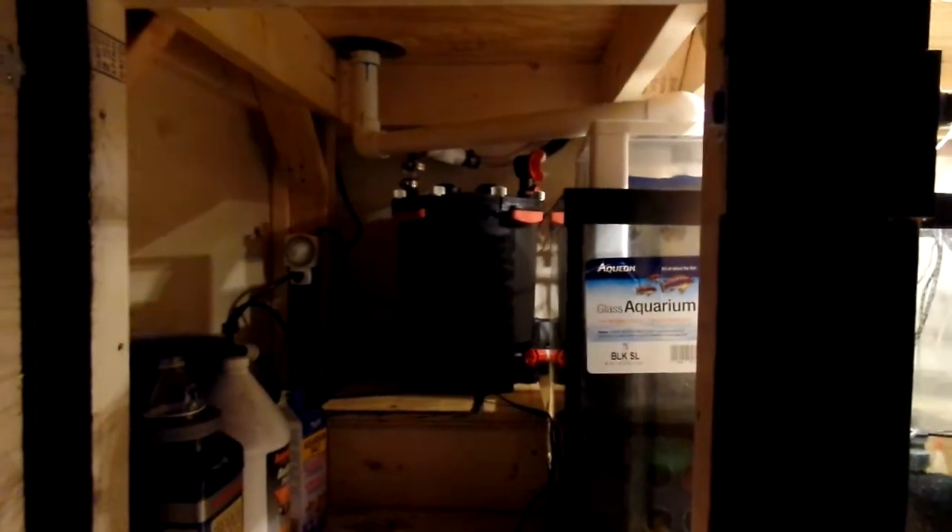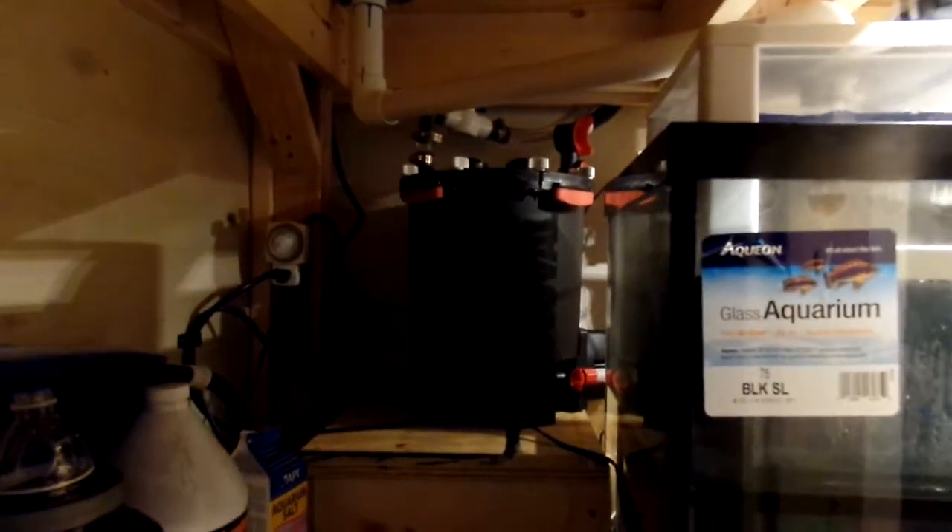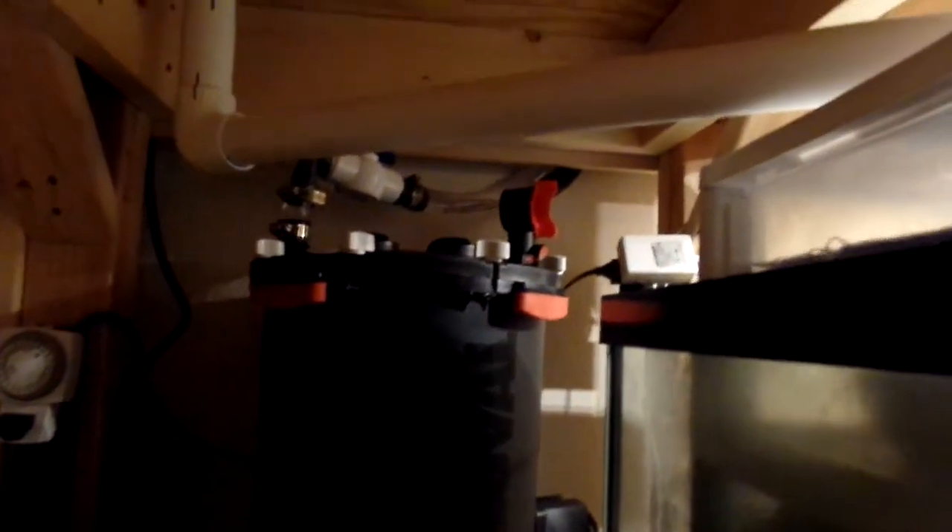I'm going to take you to the innards of this whole system and show you what it looks like underneath. I brought that little podium over here, and the Fluval I've got mounted over here. And in the process of getting it all hooked up, I discovered one of the valves was leaking.